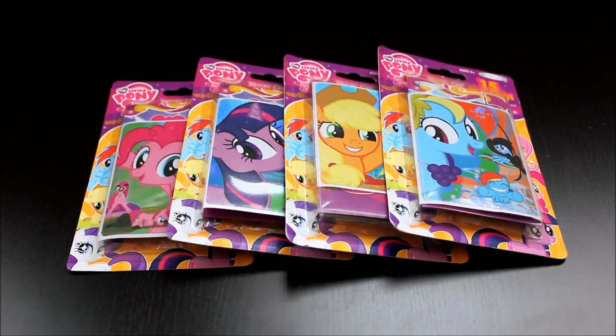Hey there everyone! Sorry I haven't made a video in a while, but I'm back. I just had lots of things come up in the last week or so, but I'm back with a video of the Trading Card Deluxe Fun Packs that you can find at Walgreens.